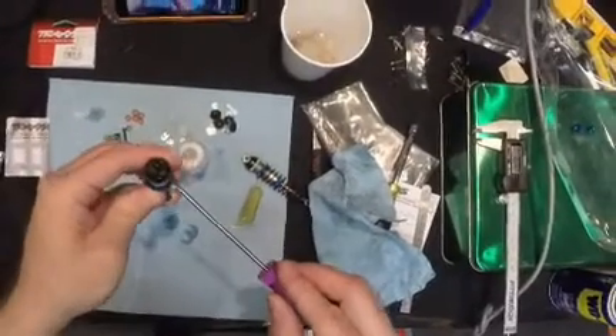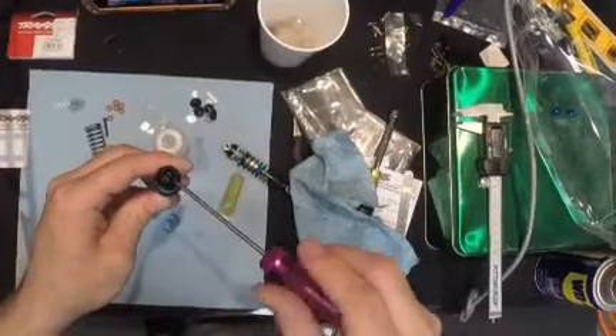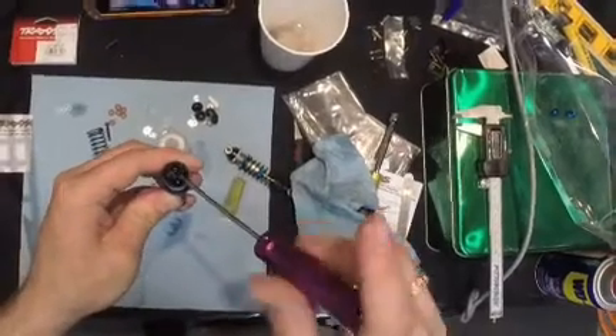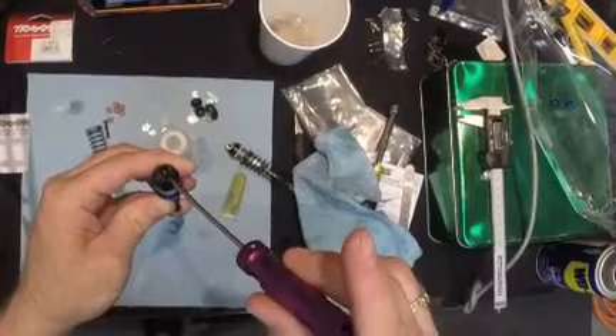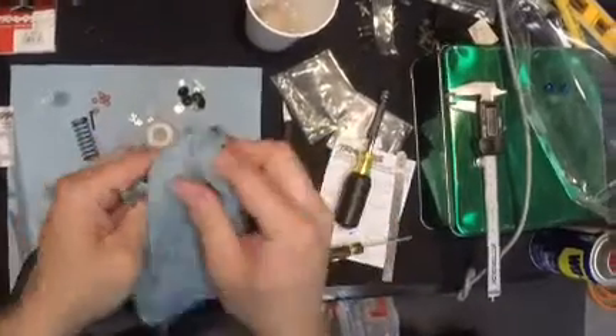And then I take my little screw and stick it in there. Now this doesn't have to be really tight — you have a grommet in there — so you just snug it up, just good enough. Wipe it off.